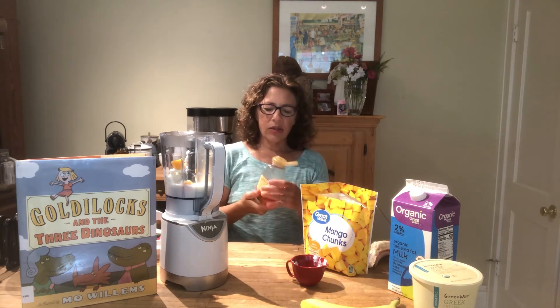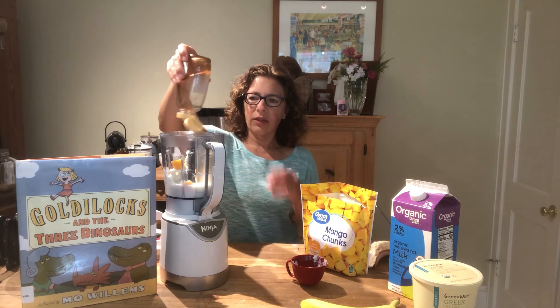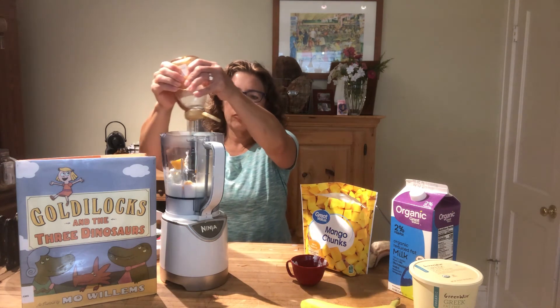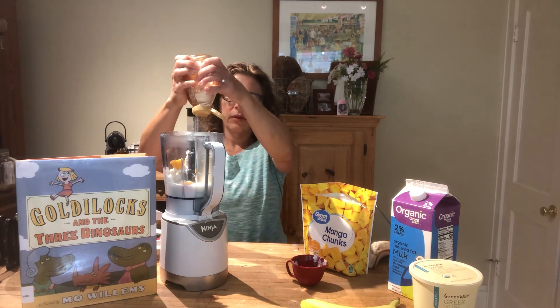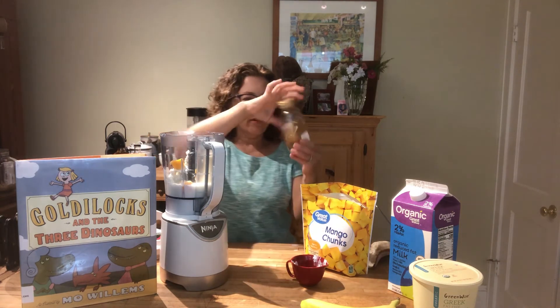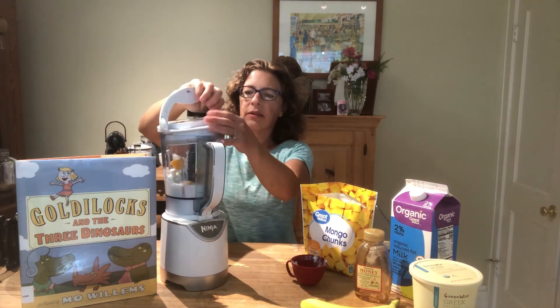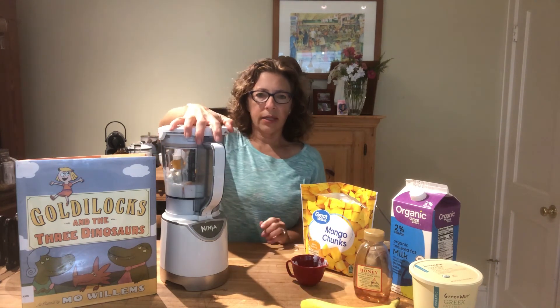I don't usually measure my honey — you can just give it a good squeeze. But if you are measuring, it's about a tablespoon per smoothie serving. So you're going to get everything in your blender, put the top on, and blend it up.